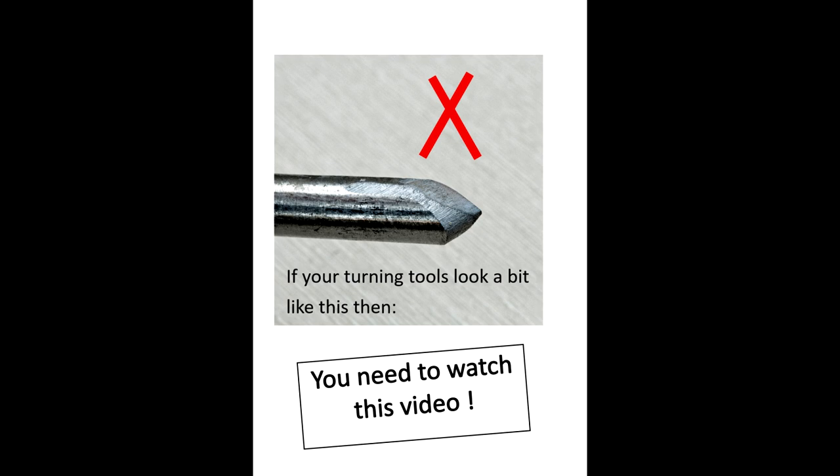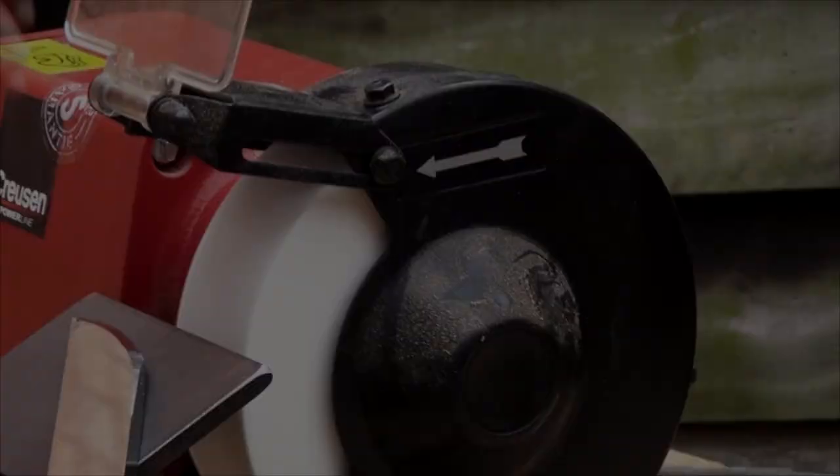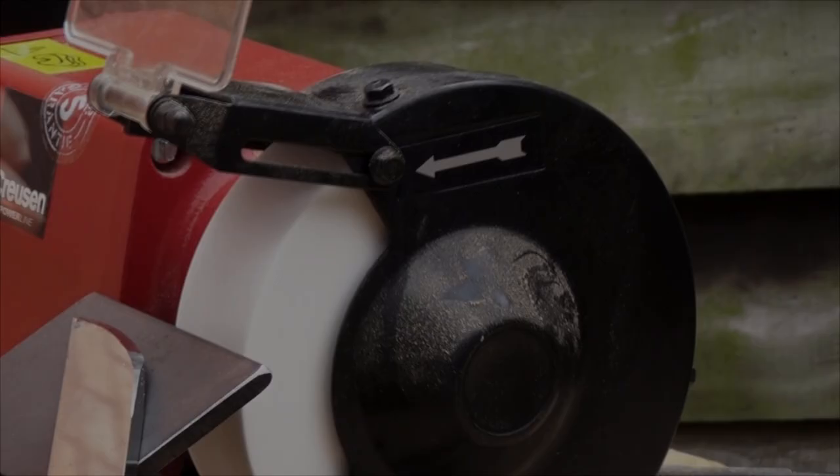Hello, today I thought we could look at the basics of sharpening turning tools. I use both wet and dry bench grinders and we'll take a look at each one of those.